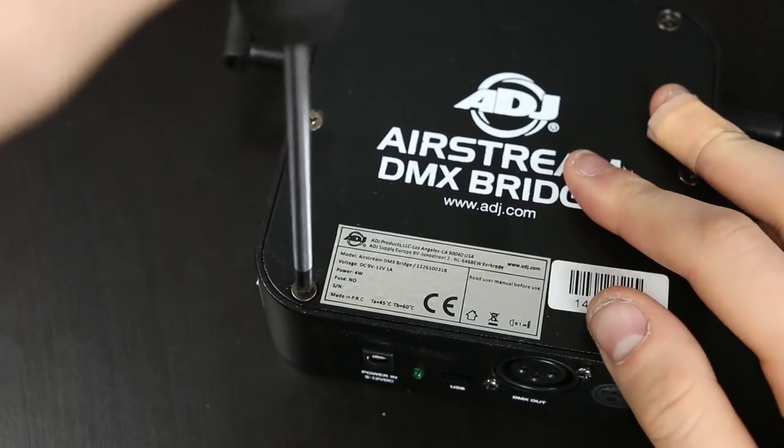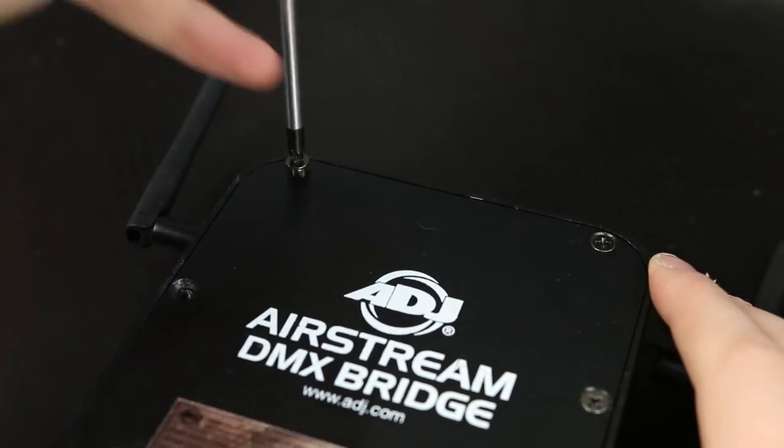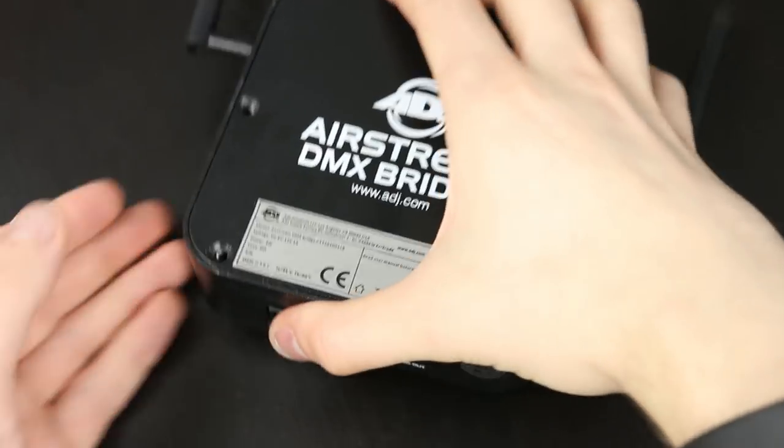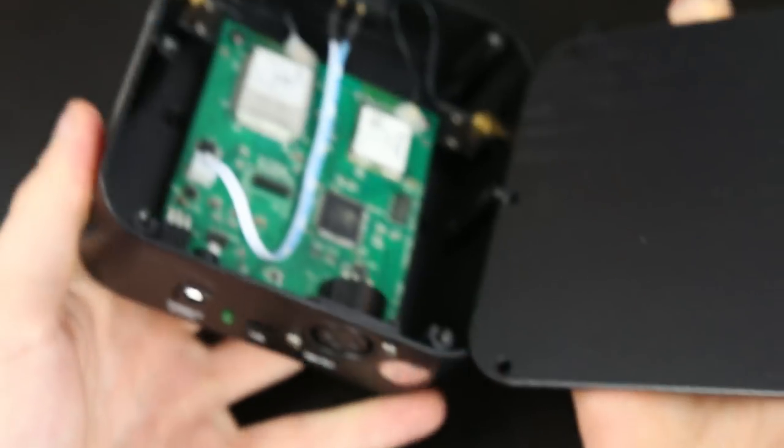To do this we're going to need to open the unit up, so grab yourself a Phillips head screwdriver. You need to remove the six screws on the top of the unit, which will allow you to remove the top metal plate and open up the circuit board underneath.